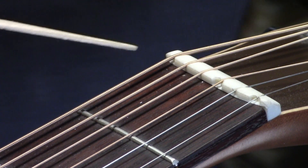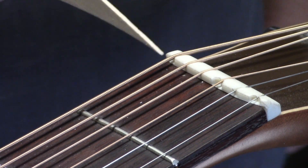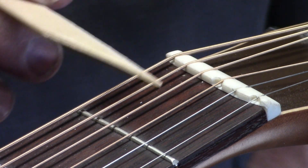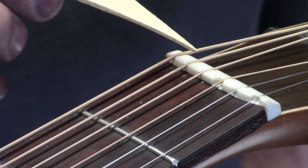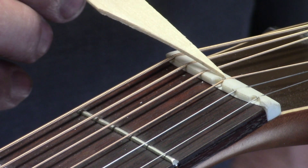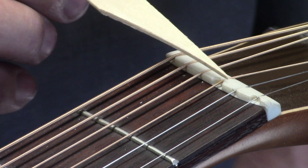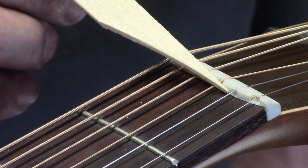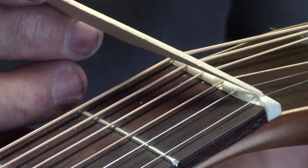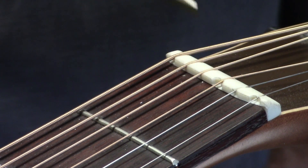Let me bring you to the other end. This is the nut. In this instance, the low E, the A, and the D are all cantilevered past the end of the fingerboard. The G almost sits right at the end of the fingerboard — I think it does move forward a little bit. The B is definitely forward at the end of the fingerboard, and the high E is actually cut back past the end of the fingerboard a little bit.